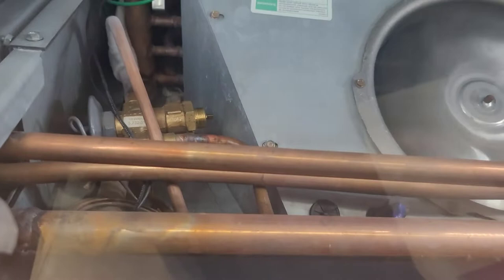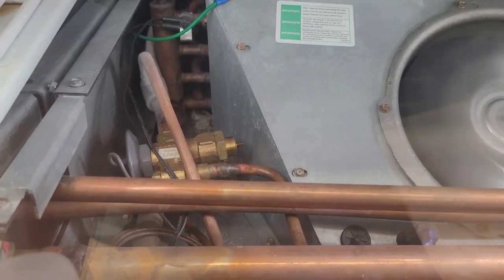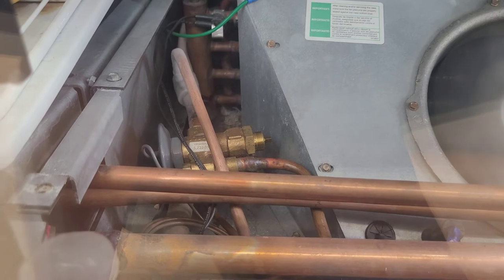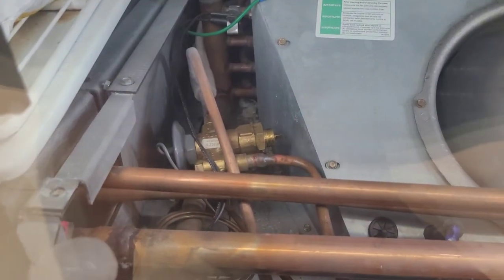Keep in mind that most of these TXVs are adjustable, but a lot of them in houses and other applications like that are not adjustable. So keep that in mind — if they don't have a nut on the bottom that you can remove like this one, then it's going to be a non-adjustable valve.